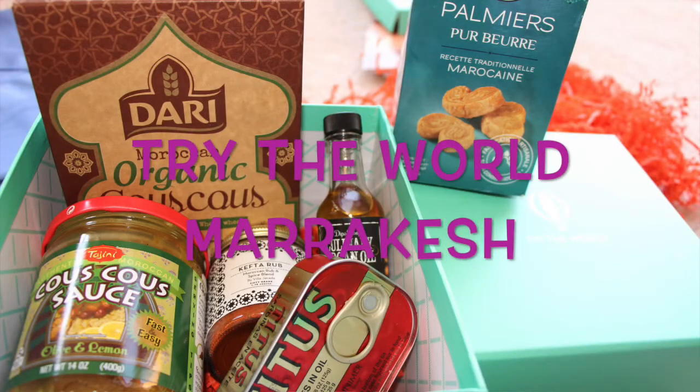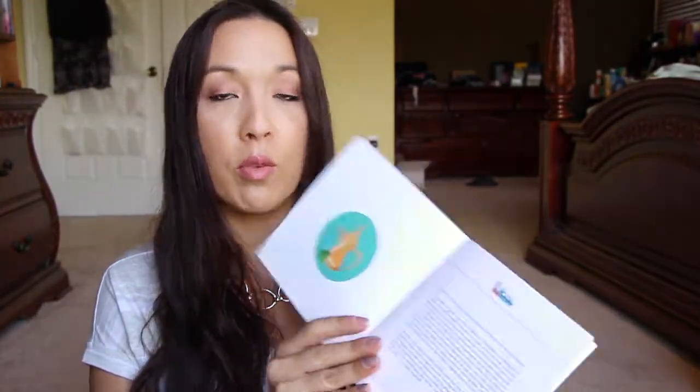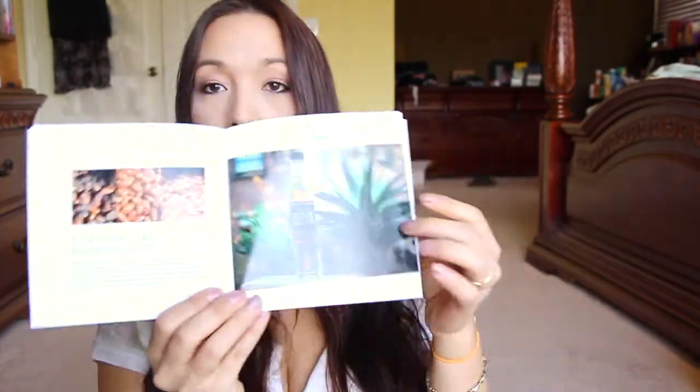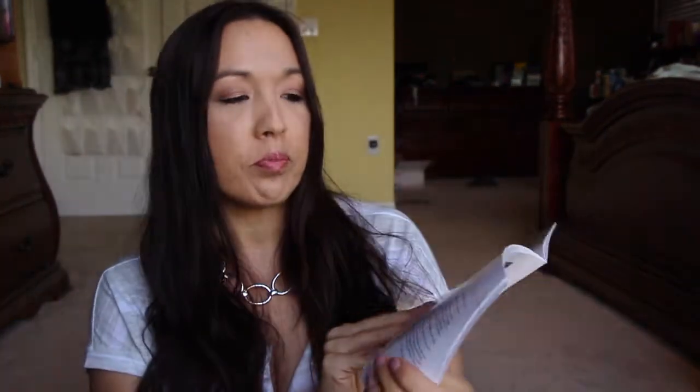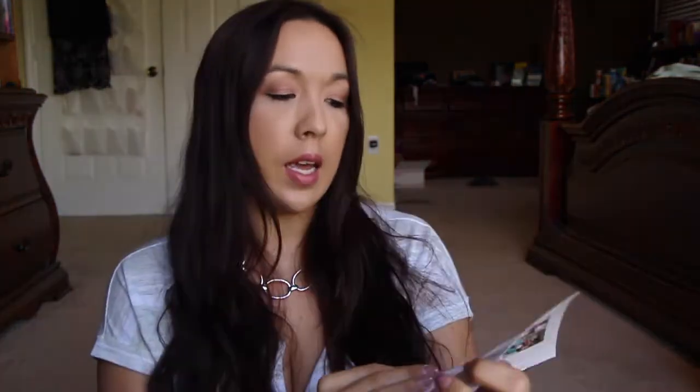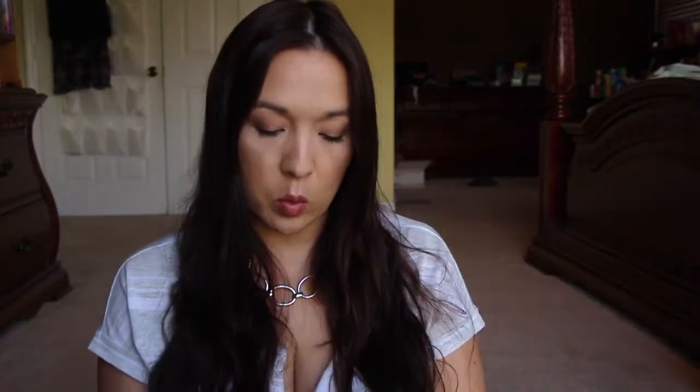I'm excited though. So I did look at this card after going through the box — not everything in here is about the products. This kind of tells you the history and background about the culture of Morocco. It does talk a little bit about the culinary argan oil, and it gives you a couple of recipes you can follow. And then there's a little bit about their culture, the tea, some music — their classical music, classical movies — and a little Moroccan poem as well.